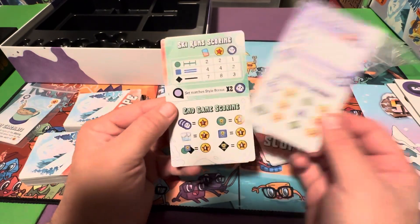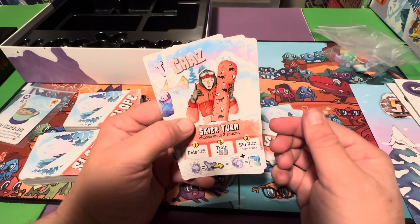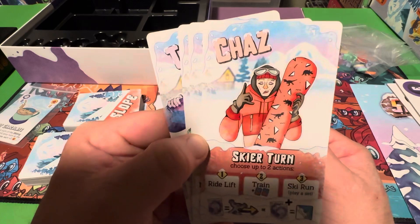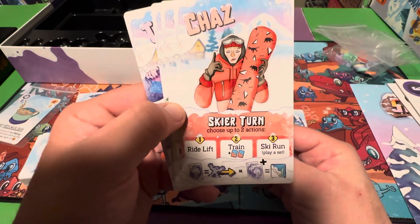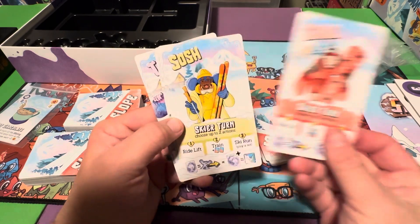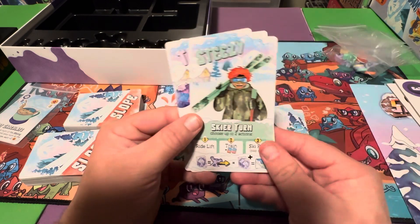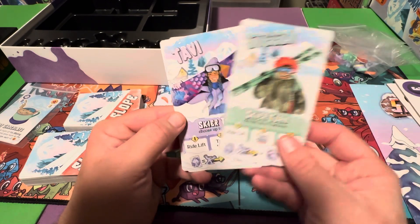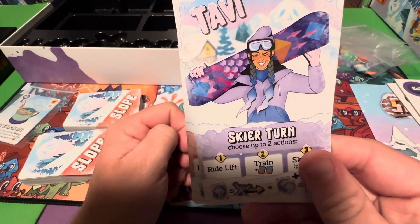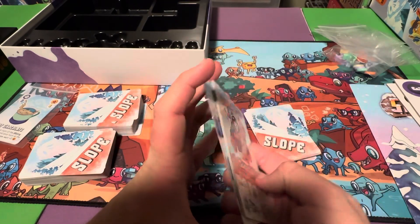End game scoring — these look like player aids, yeah, player aids for each of the characters. They each have a name for each skier and snowboarder. I love this snowboard — it's got dinosaurs on it, which makes sense since this is from Pandasaurus Games. And we've got Sosh, and we've got Steezy, and then we've got Tabby. So yeah: Jazz, Steezy, Sosh, and Tabby — cool.